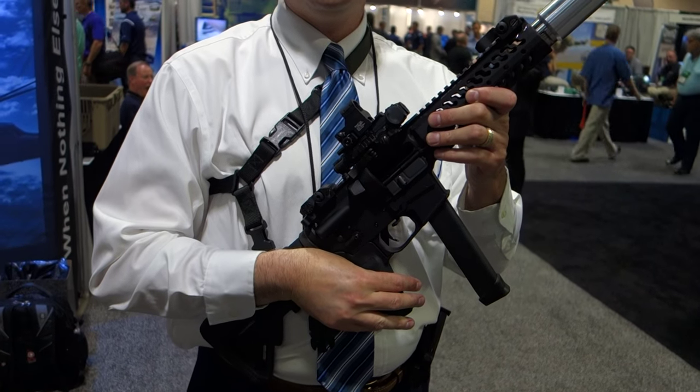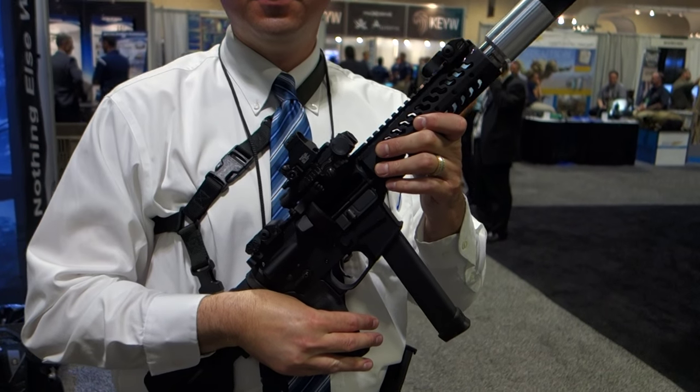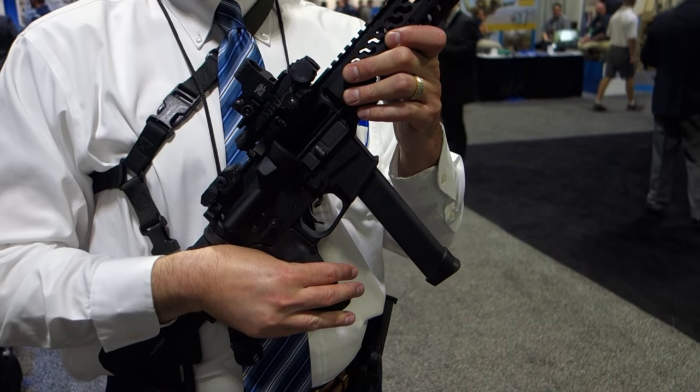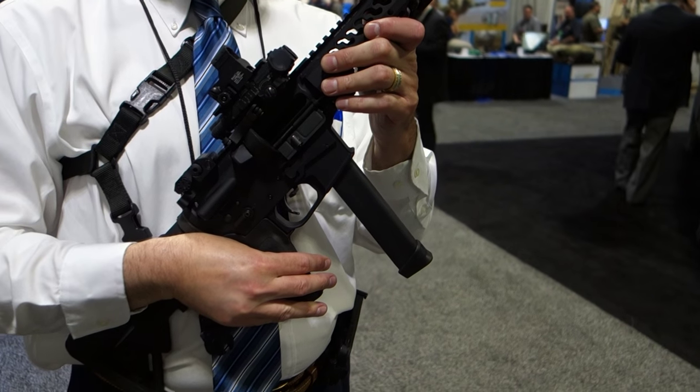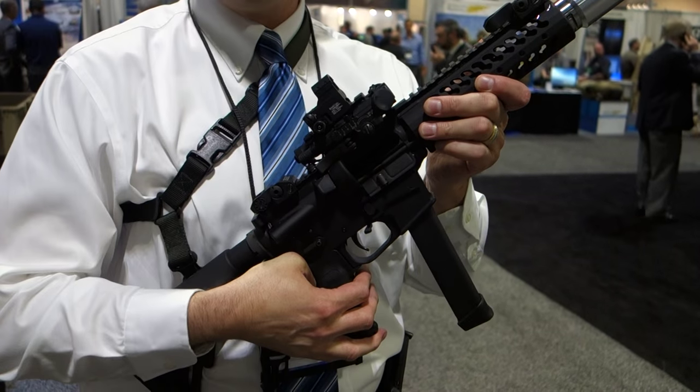You're watching defensereview.com. I'm here with Thomas Walsh of Corporate Arms, and he's got this 9mm AR-format submachine gun. And what is this called? This is just the Corporate Arms SMG.